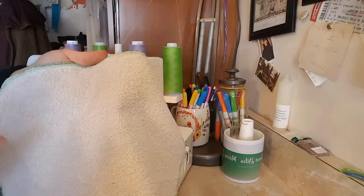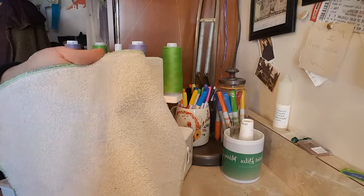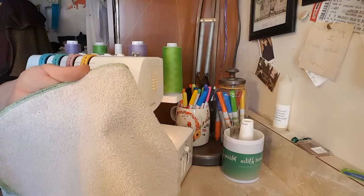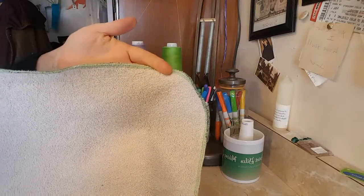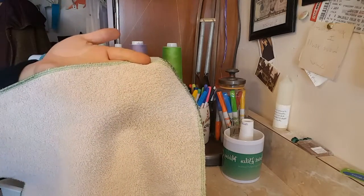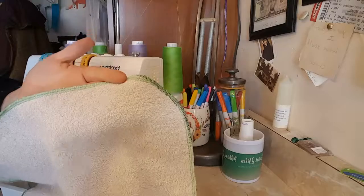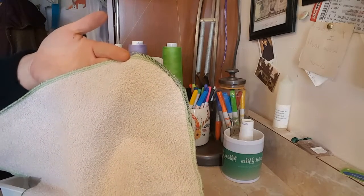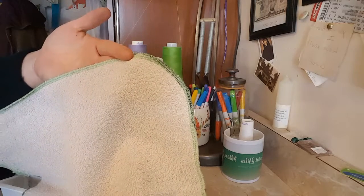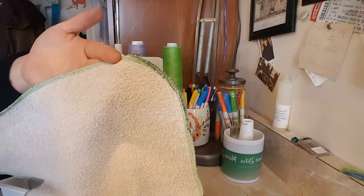This particular towel was given to me and my husband as a wedding present, and it still gets used today as a rag. Every time I go to grab this rag to clean up some new memory that's being made, the old memory comes back too — it's like, oh, I remember that. Thank you so much to the cousins who purchased those. I know that's really silly, but it's kind of sweet.